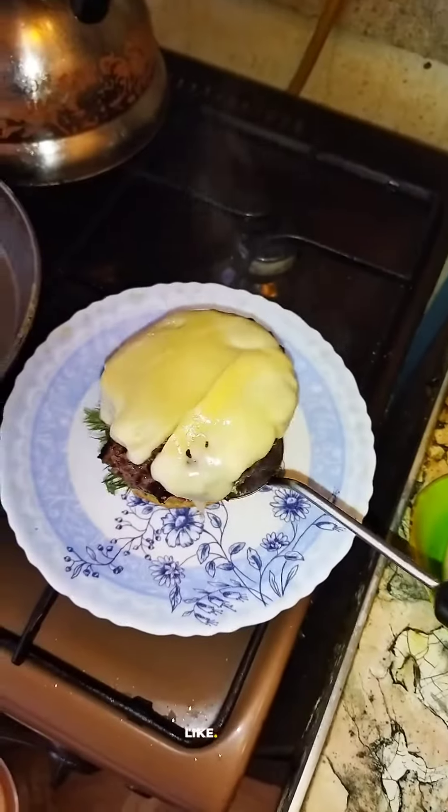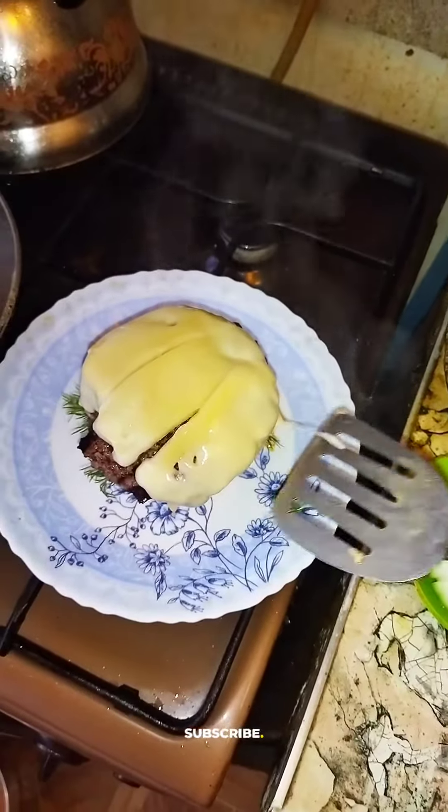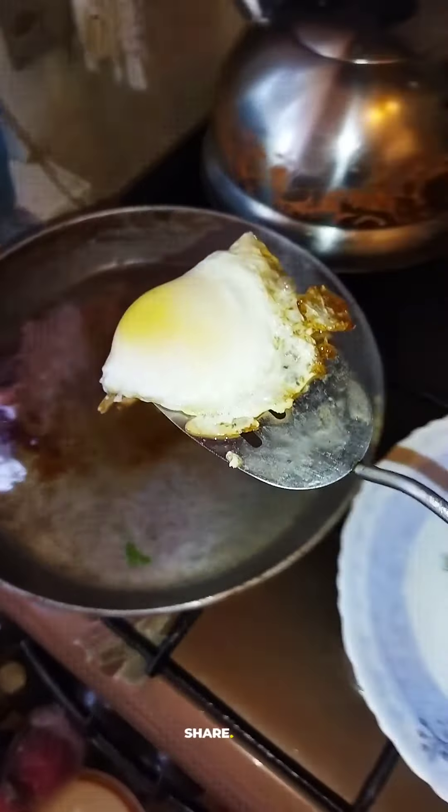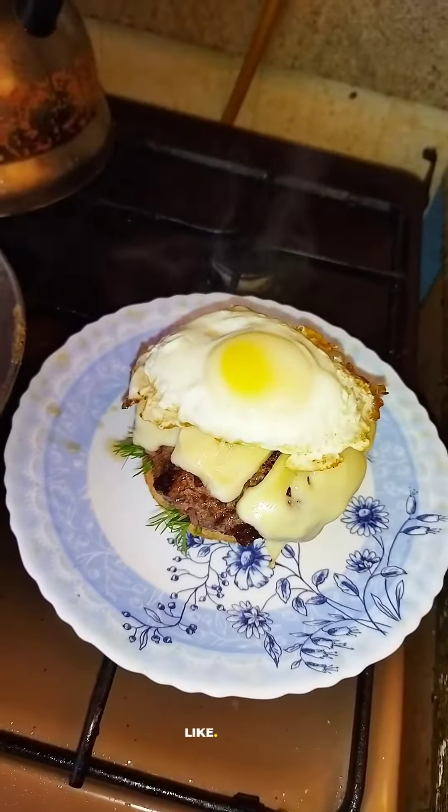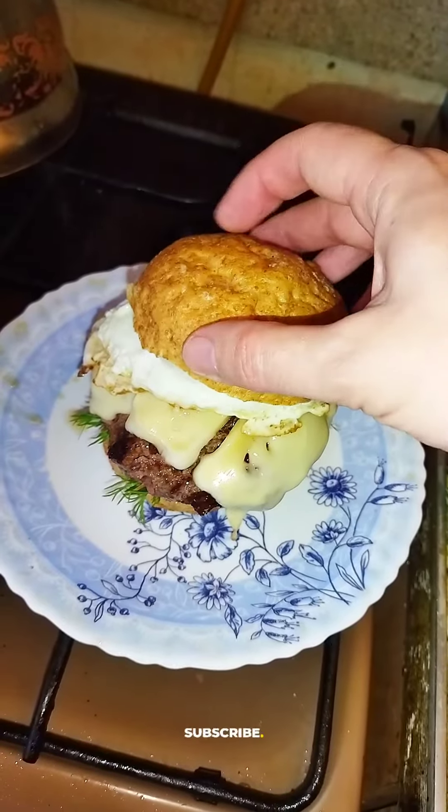Cheeseburger goes on top. Now add the egg on top. Be careful, and now cover it up with the bun.